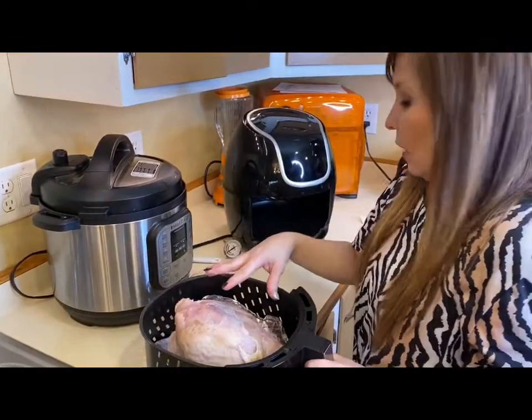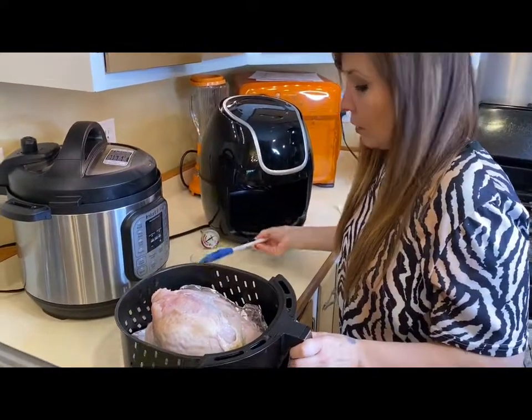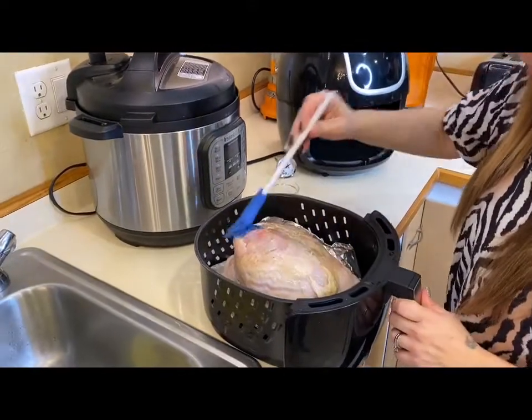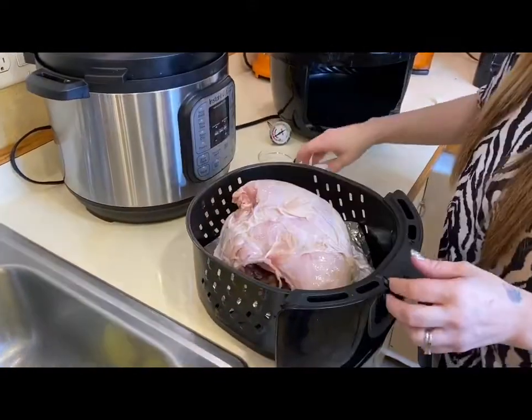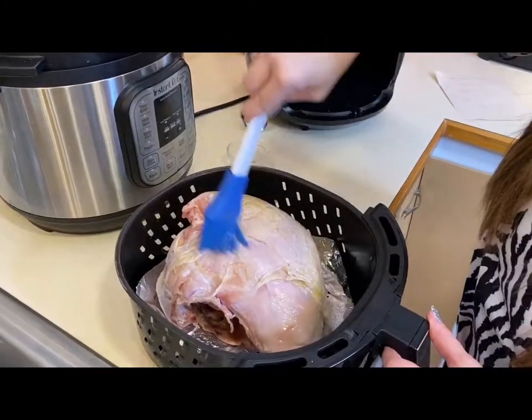I'm going to go ahead and just lay it in here like this, and then I am going to brush the oil all over it. You're going to want to get all sides. Be careful with yours because it's probably going to be hot if you just preheated it.